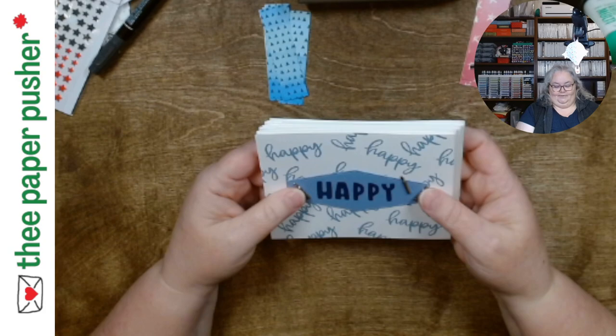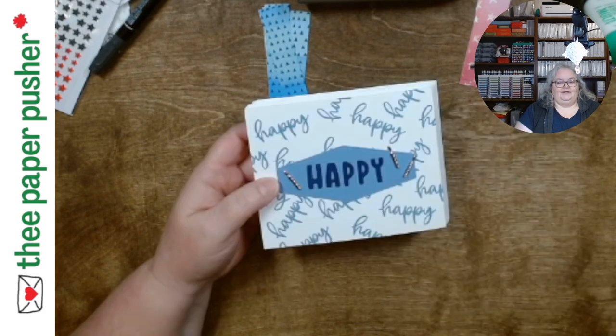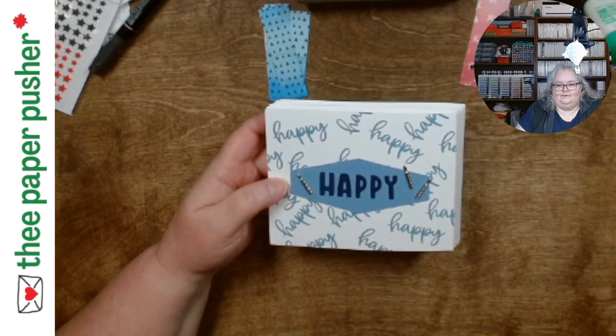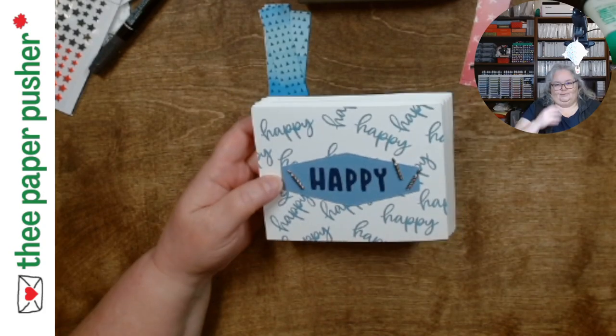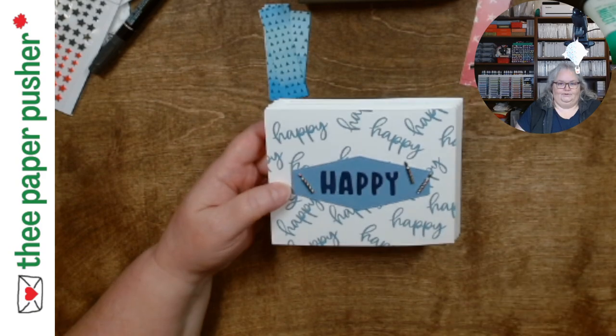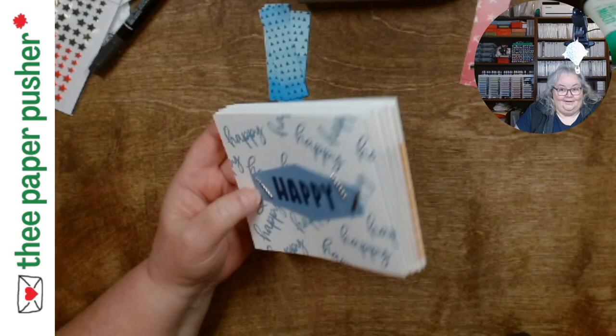If anybody needs a milestone card, there's an idea for you. I will post this and write the measurements down on a piece of paper so that when I post it there's some info to go with it, and I'll maybe take a couple of stills. But right now I've got to get to dinner. Thanks everybody, take care.